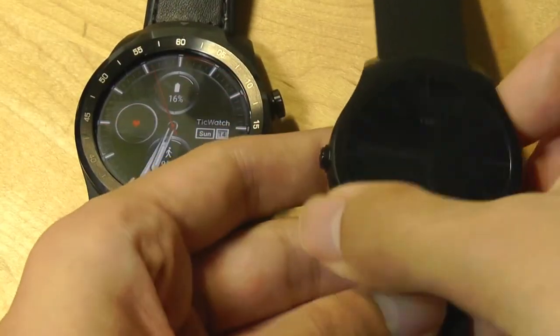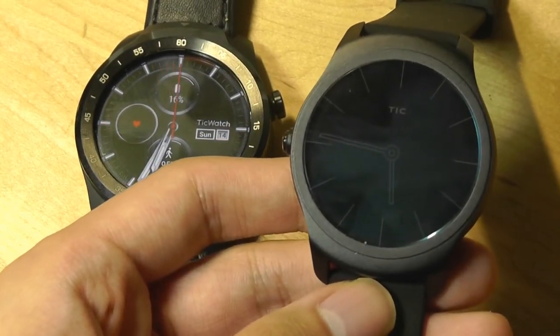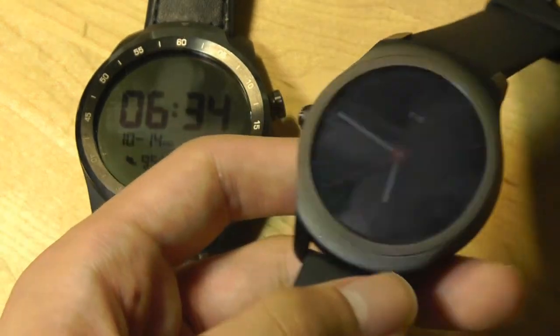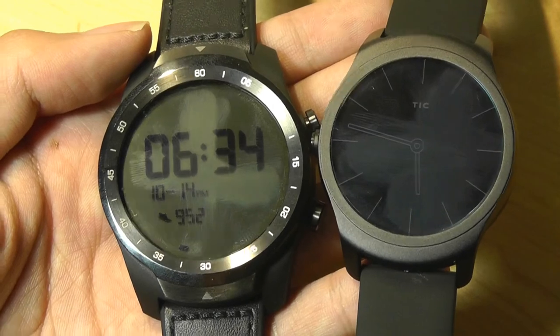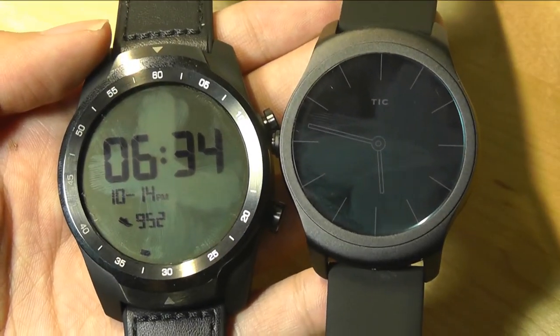However, if you're not focused on tracking sports or outdoor activities and just want something light for notifications and good voice search, the TicWatch 2 is still an excellent choice, mostly because of how elegant and beautifully it's constructed. You can check out more details about both in the links below. Thanks for watching here at OS Reviews.